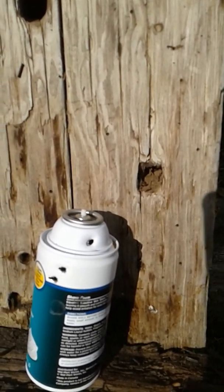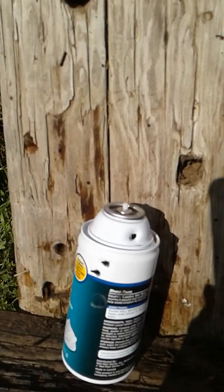All right, that didn't seem to do too much. Let's try the .410.